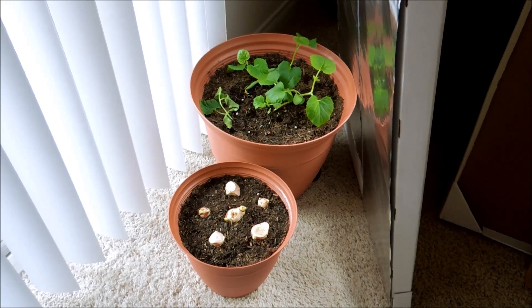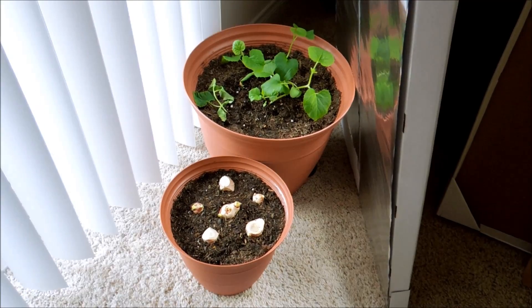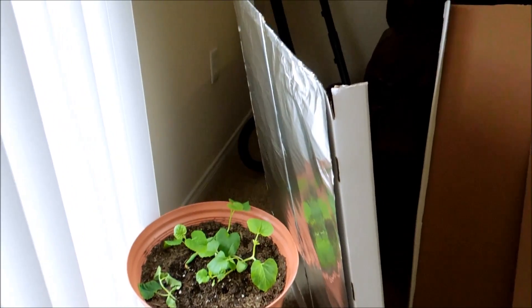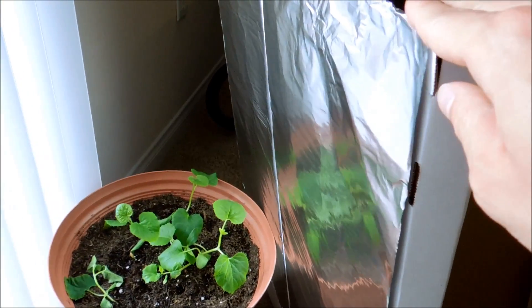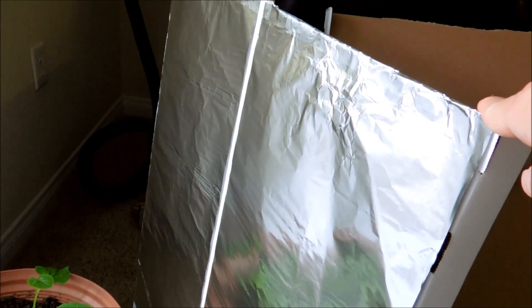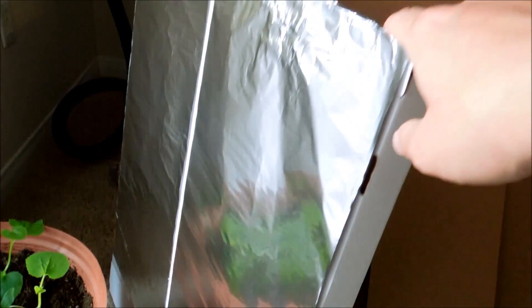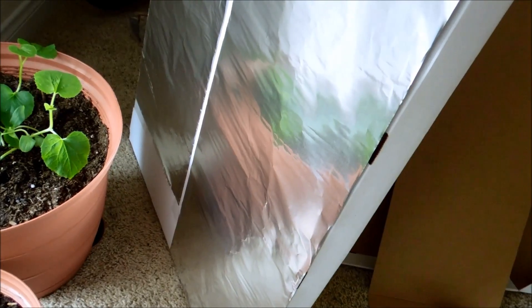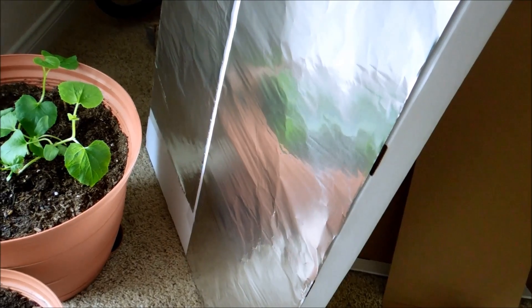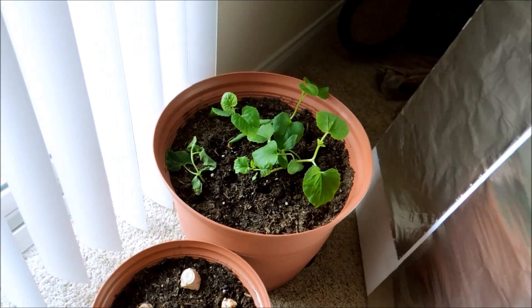It's day 67 of my honeydew germination experiment and day 13 of my ginger germination experiment. As you can see, I've made a reflector out of used cardboard from a full-body mirror box. I taped two sheets of aluminum foil parallel to it. Functionally this reflector is 97% or more complete — the chunk missing at the bottom won't really help anyway, and the strip in the middle is negligible.